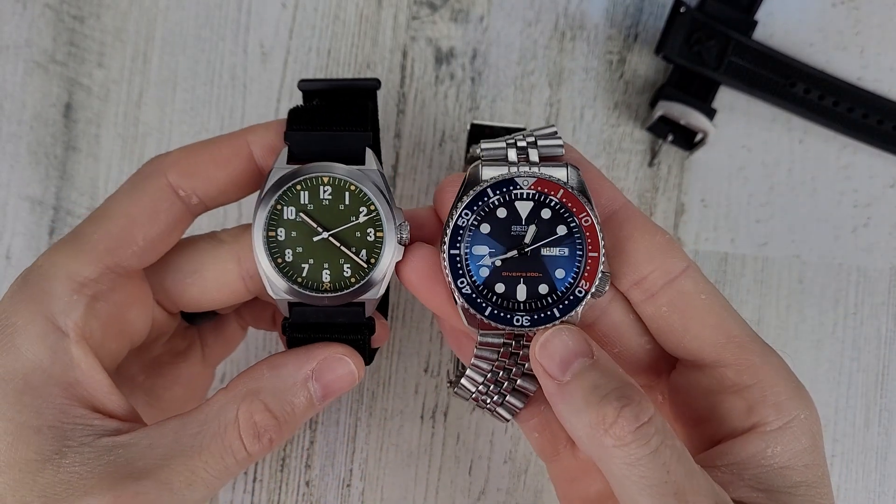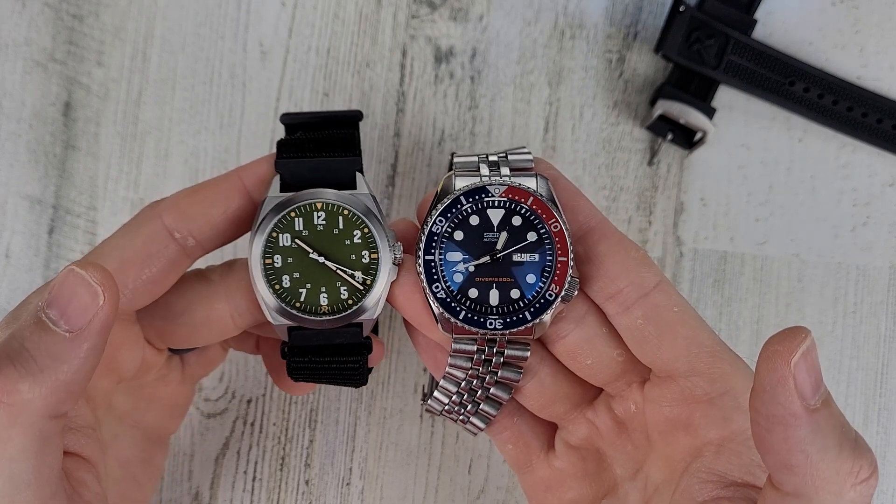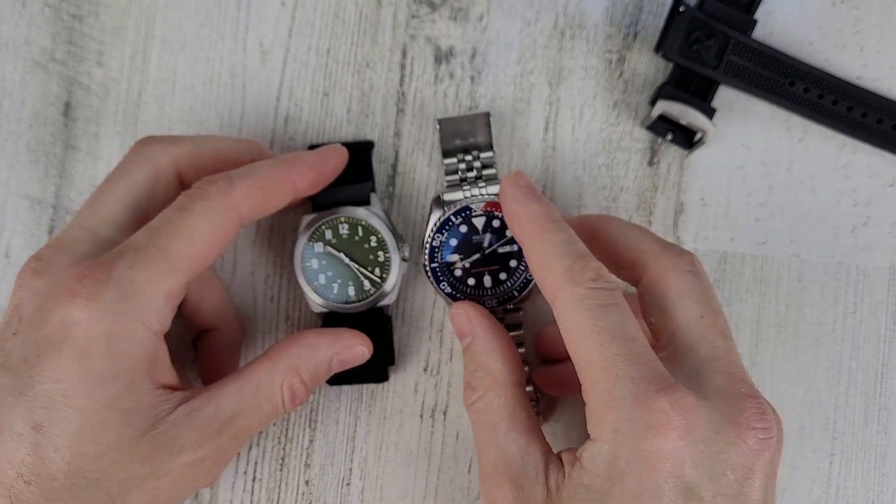Quick look at it next to the SKX for size comparison, and we'll use that to check out the loom as well. The loom is a little bit of a bummer — but again, this is a prototype watch, so perhaps the loom will be better on the full production model. On camera the indices look loomed, but looking at it with my eye, I can see them only a little bit, not quite as bright as what's on camera. For the handset, I'd give it to the SKX. If the hands were a little bit larger on the RZE Valor, I think they'd be just as bright, but the indices don't really compare that well.